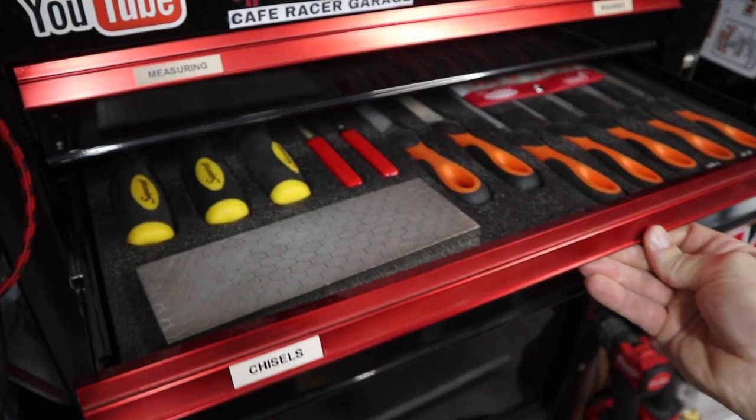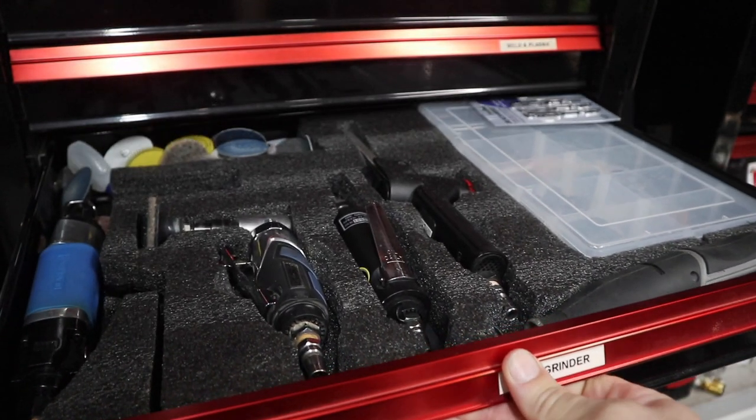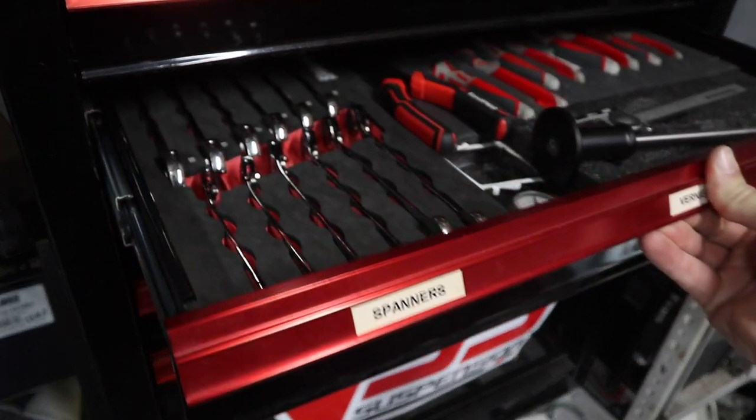I've put a lot of thought into this list because there's going to be some of you which have some of these tools and some of you which don't have any of these tools. I can almost guarantee there's going to be something on this list that you don't have and you'll be like, 'damn, that's handy.' If you do have everything on this list, please leave me a comment — I'd be very surprised if you do.